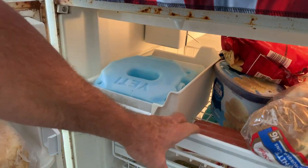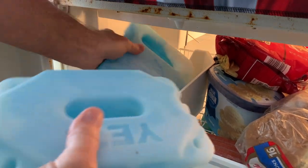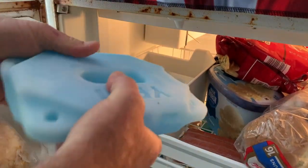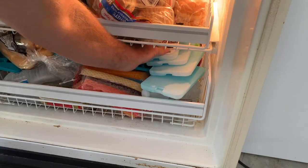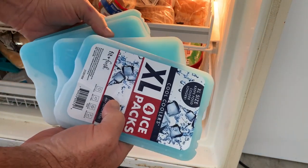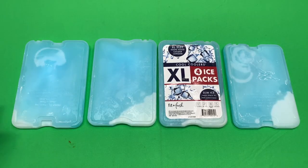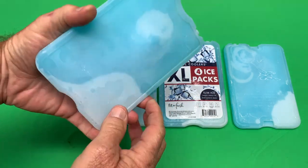You know how every time you go into your freezer to grab one of the ice blocks, they're always these big giant heavy blocks? Sometimes you just don't need anything that large — you need something smaller. Well, I've got a solution for you today. These are the Fit and Fresh cooler packs, the slim ice packs. They come in a four pack and are very slim in nature.